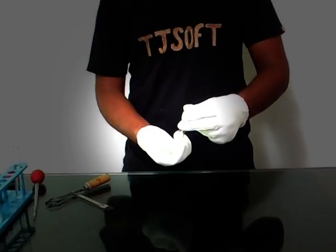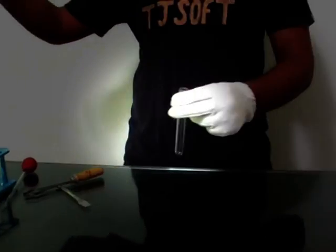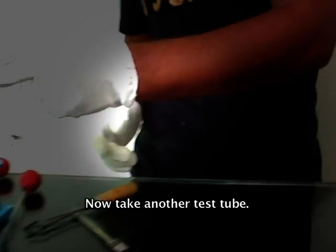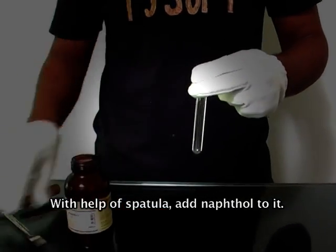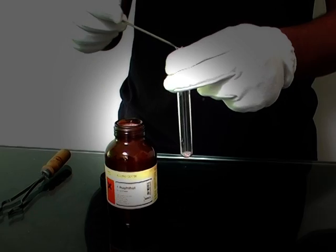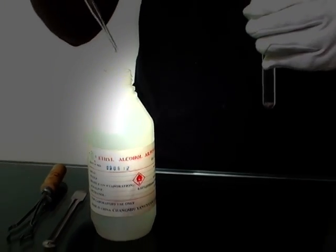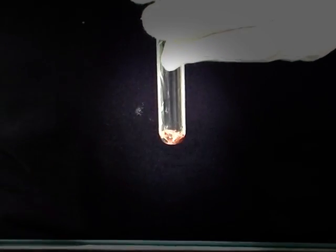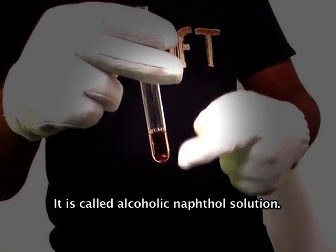Now take another test tube. With the help of a pipette, add 1 ml of glucose solution to it. With the help of a spatula, add naphthol to it. Now add alcohol with the help of a filler to the test tube and shake it well. It is called alcoholic naphthol solution.